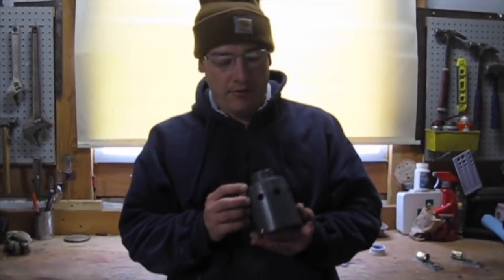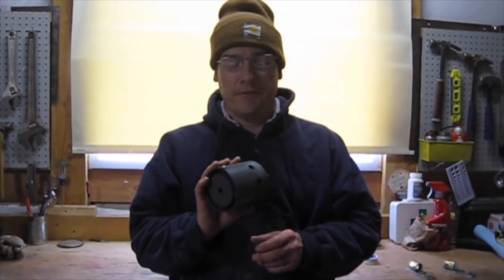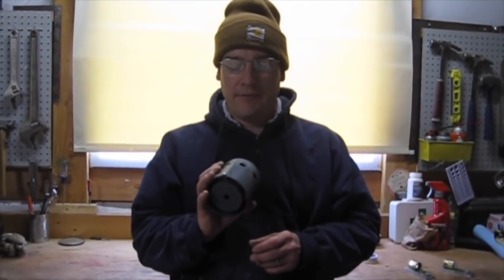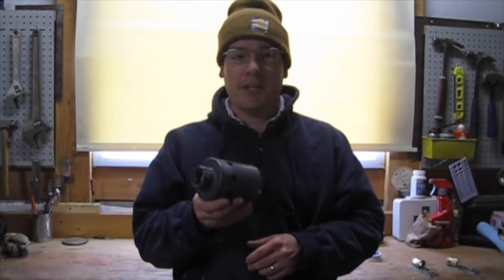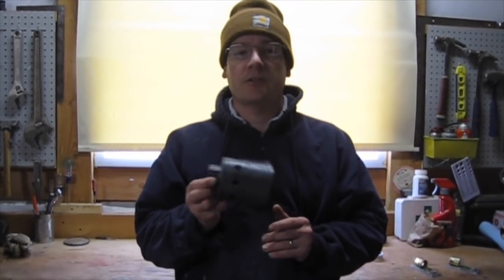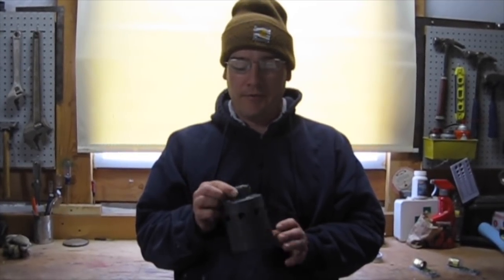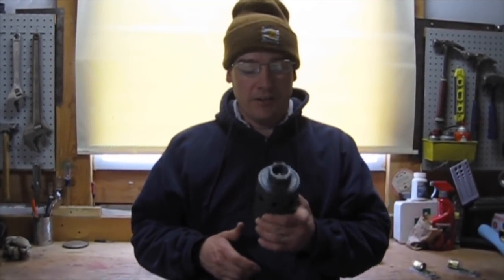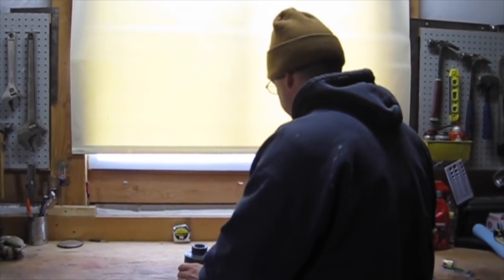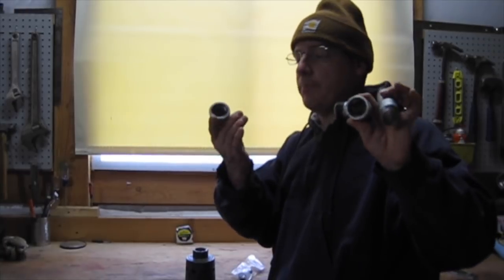For our stock tank and our corral, I'm trying out a Hudson float valve. I've never used any sort of float valves before, but from what I've heard these are pretty rugged and reliable. They also work at low water pressure, so if you have any sort of gravity-fed system they work well for that too. So I got our Hudson float valve and I bought some parts and pieces so we can connect it up and we'll give it a try.